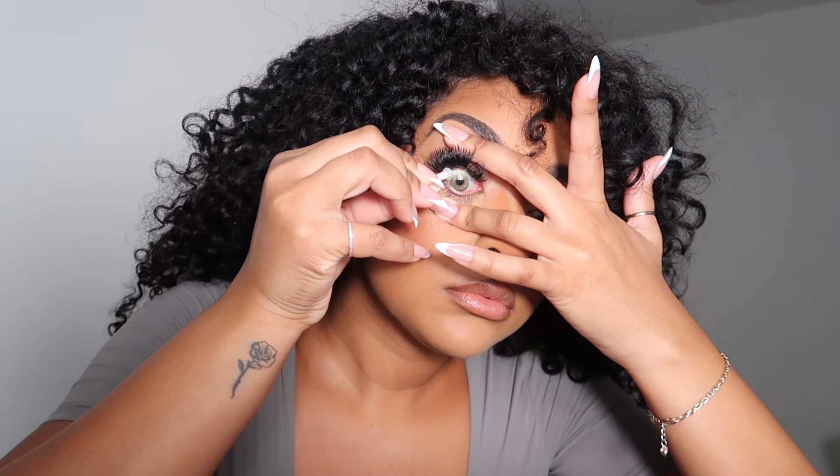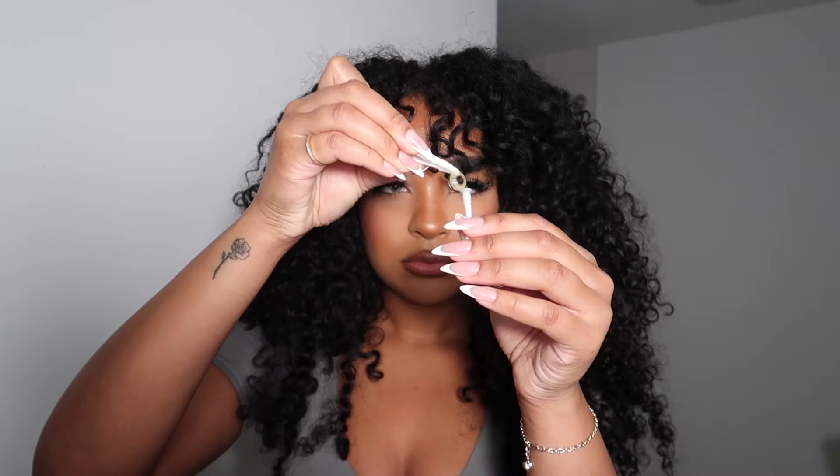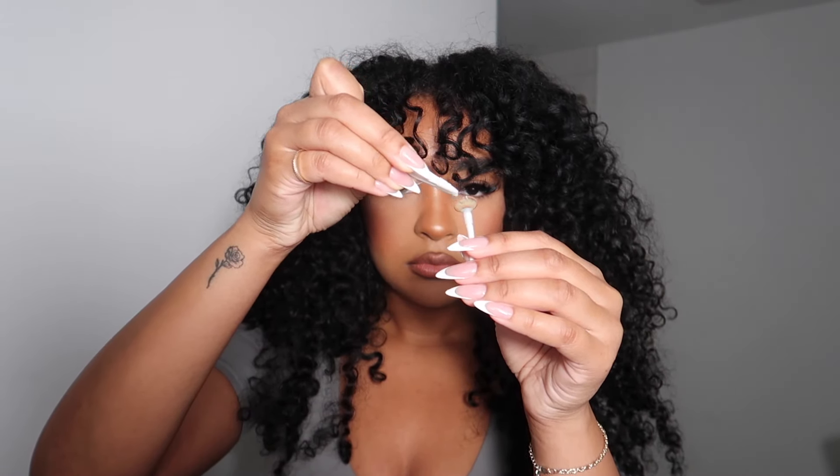This one is the Hydro Contact Lens in the shade Mel. Super natural and it felt amazing on the eye. I didn't really feel like I had anything there, which I absolutely loved. This is the difference between my eye color and the contact lens — it's a blend of forest green and honey tones to give you a really natural look.